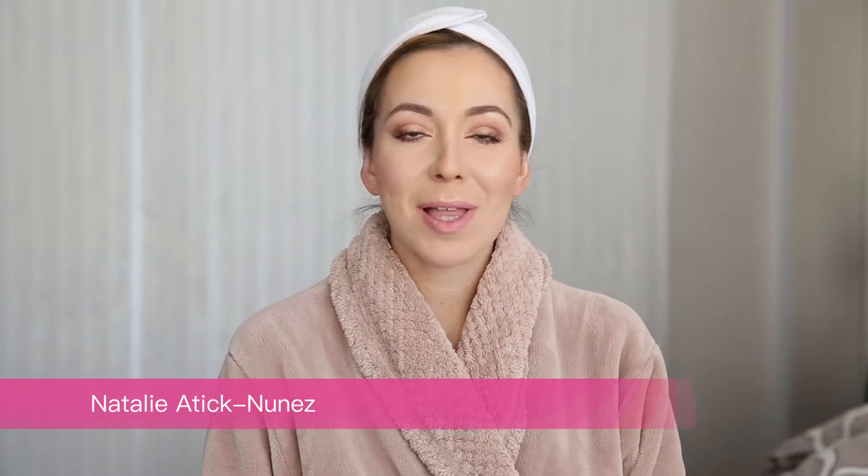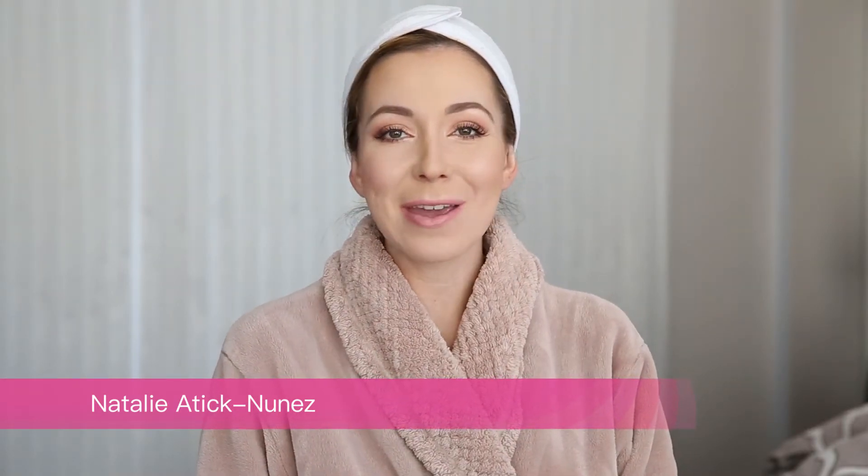Hi everybody, welcome back to the Robelife Vlog's YouTube channel. Today it's going to be mask day and I'm so excited because Dr. Jart just came out with the coolest new shake and shop masks. When I saw them I was like, oh my god, I'm a mask lover and I gotta try these. If you ever watch my mask videos, you know Dr. Jart is one of my top five favorites, so I just thought maybe today I could open one up and try it.